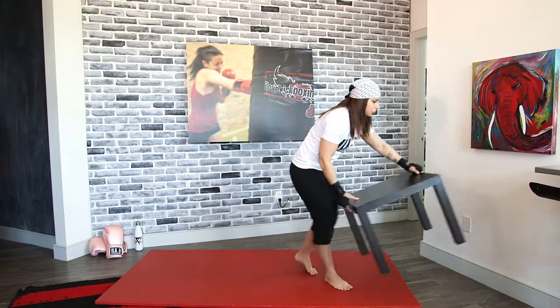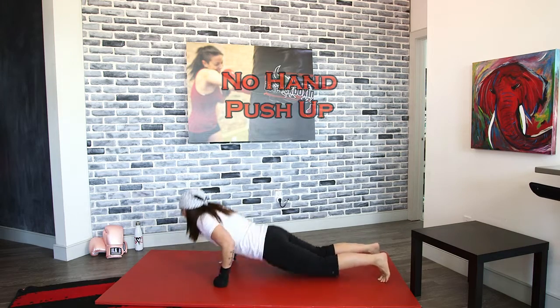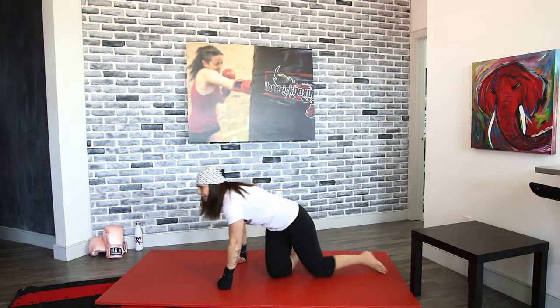We've got those no-hand push-ups. Drop it down, push out, and push up. Now I want you to go for speed — get in as many as you can while maintaining your form. Get as many as you can; it doesn't have to be pretty. Speed it up now. Remember, these are no-hand push-ups, so you have that little reset in between.